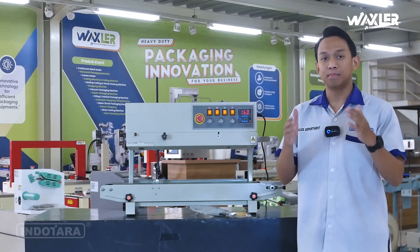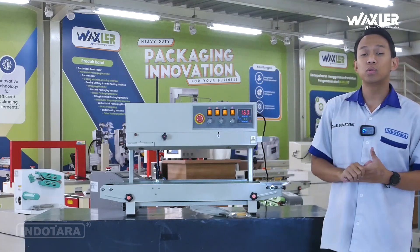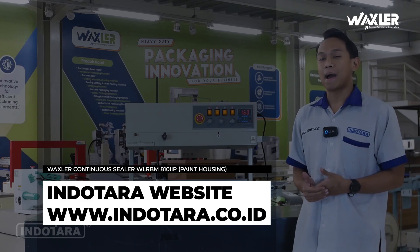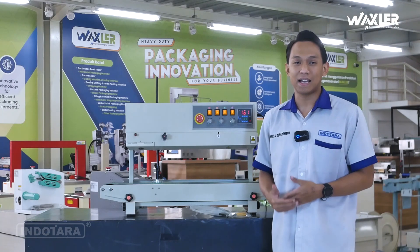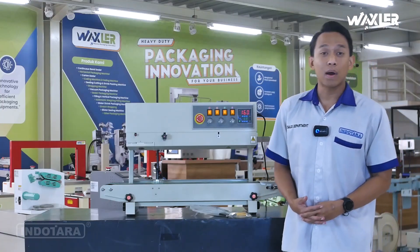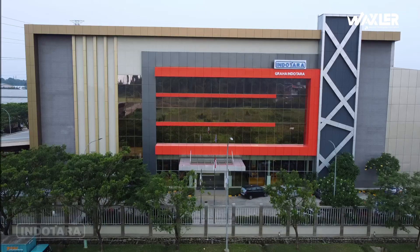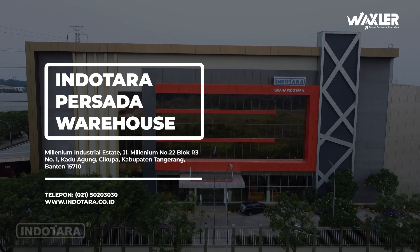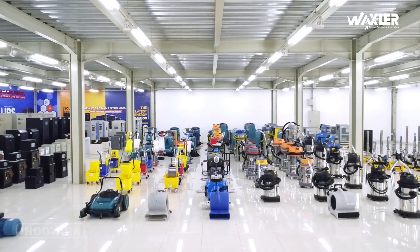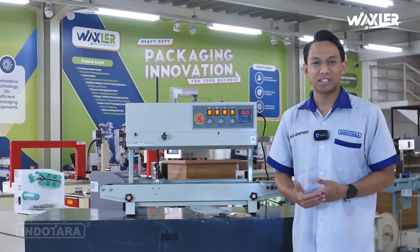Bagi kalian yang masih bingung atau punya pertanyaan tentang unit ini, jangan ragu untuk kunjungi website kami di www.indotara.co.id agar dapat terhubung langsung dengan sales yang bisa memberikan solusi. Dan kalau punya waktu, boleh mampir di Graha PT Indotara Persada, showroom-nya di Cikupa Tangerang. Di sini terdapat banyak unit display yang bisa kalian trial untuk melengkapi kebutuhan industri kalian.